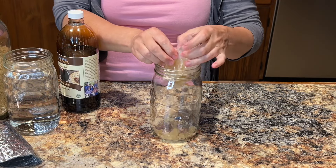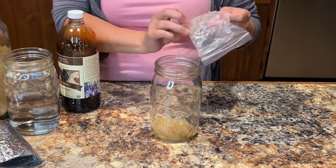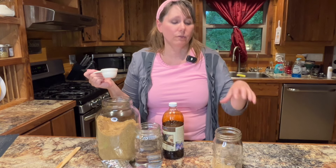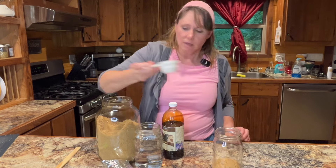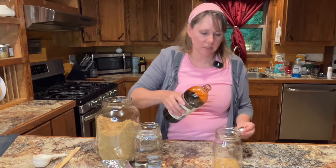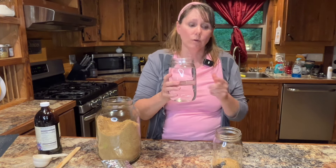I'm going to add these into a clean quart glass jar and try to get them all out as best I can. The next thing we're going to do is add a source of sugar for the kefir grains to feed off of. Today I'm going to use some organic brown sugar — it's got lots of good minerals in it — and I'm going to add a tablespoon, give or take, of molasses.